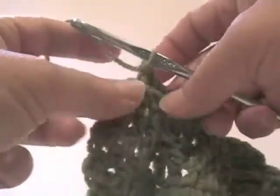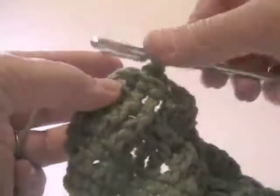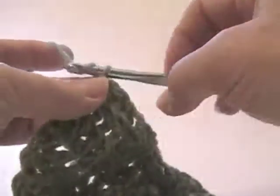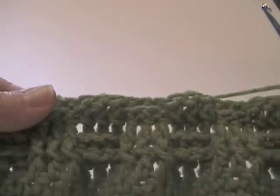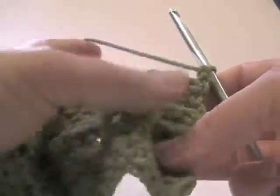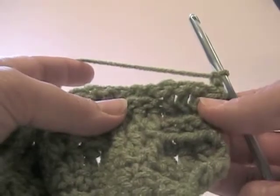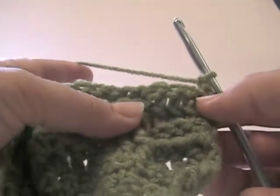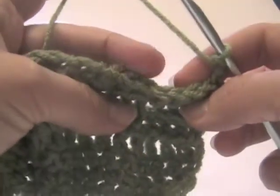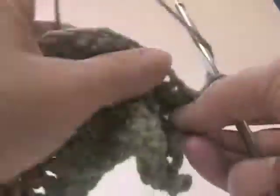Now we've come to the end of our row again. Just a half double crochet through the chain, then chain two. Now you see the basket weave starting to come together. Now we're going to work the same stitches over the same stitches — front post double crochet over front post, back post double crochet over back post.